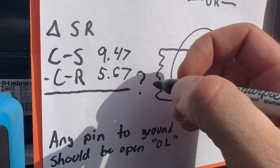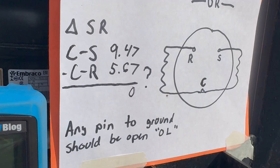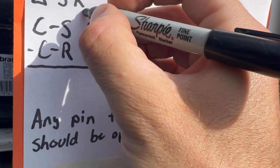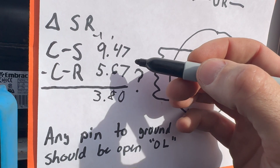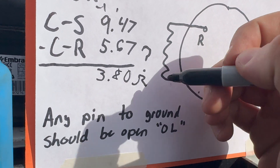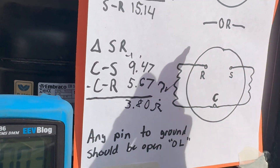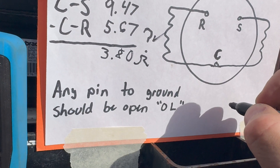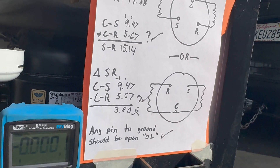The delta between the two windings: 9.47 minus 5.67 equals 3.8 ohms difference between the windings. Three ohms would be better but four ohms apart is acceptable. So far things are working out well. Any pin to ground should be open — confirmed. The winding measurements check out and there's nothing obviously wrong with the motor.